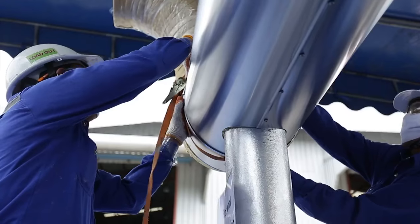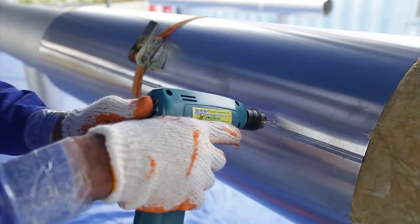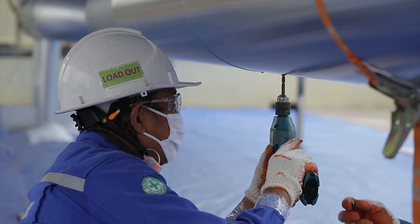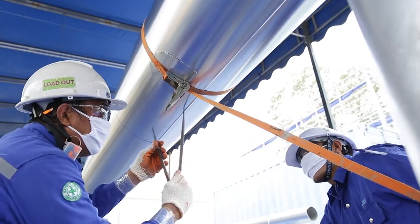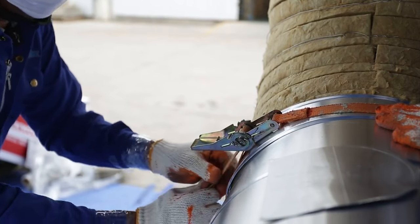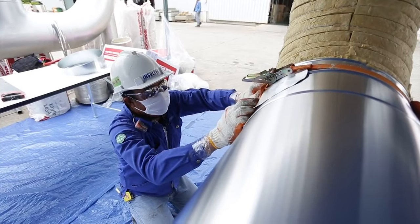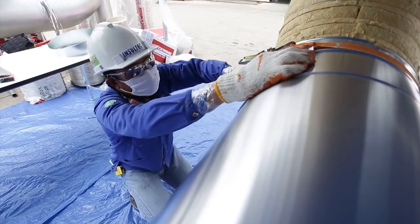Fasten sheet cladding with sheet metal screws or blind rivets at 150mm center to center. Aluminum screws are not recommended. Before fastening the cladding with screws, tighten the cladding with a belt; a fraction of cladding can be used to prevent scratches on the cladding from the belt.